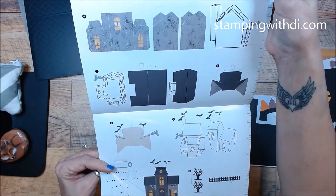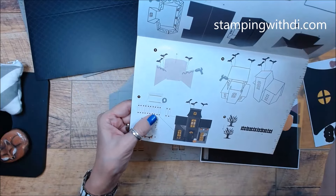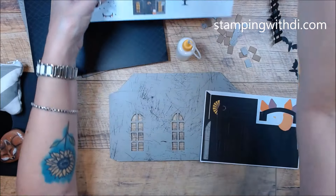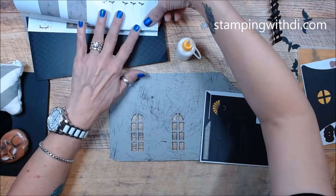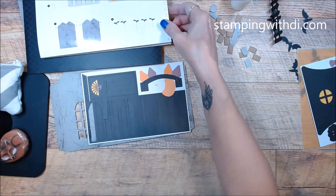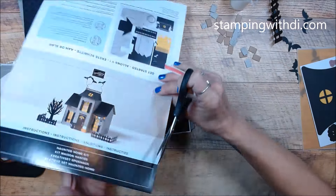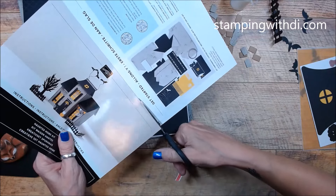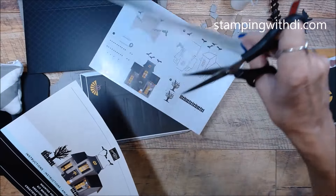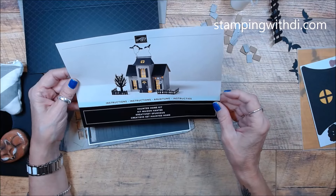Looking at the instructions — oh, they're using the black glue dots to put the shutters on. That's totally fine. What I want to do before I do this is get some of this stuff off my desk and get this done. I'm going to cut this apart so I can look at the instruction picture off to the side. I'm a visual person — I kind of want to see it and go: okay, this goes like this, this goes like that.